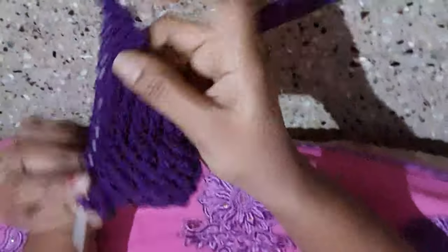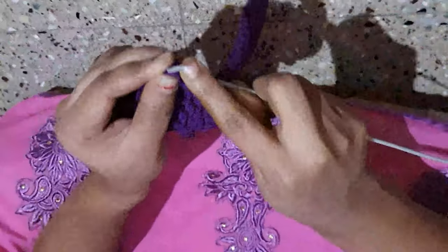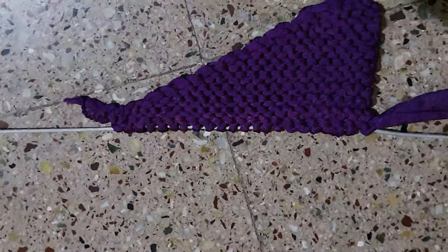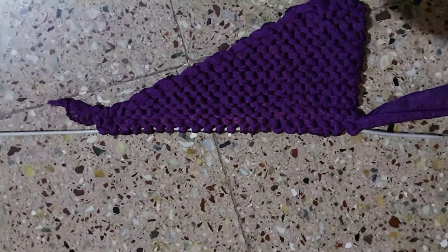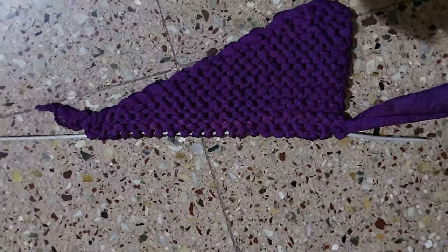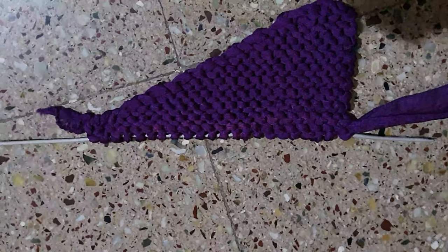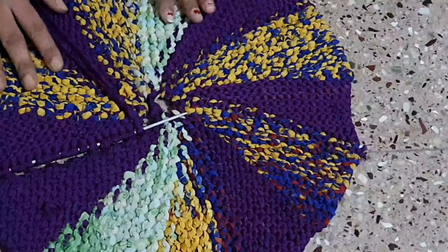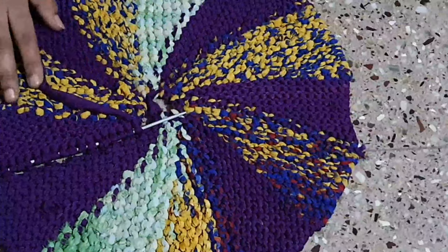We can increase here, we can complete one step. We also complete one step. If we can do the same color as the other color, we'll cut it. We'll complete this, we'll do this very easy and we'll match the shape for the crochet. We'll complete a full circle, and we'll do this to finish. We are completed in a full round shape.